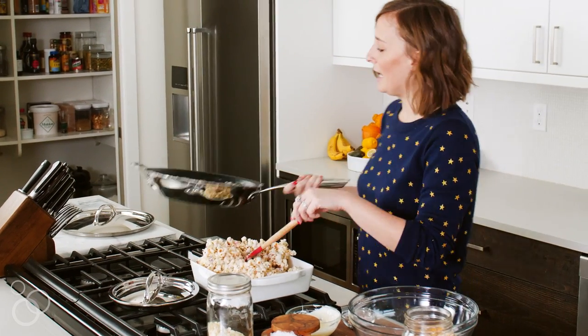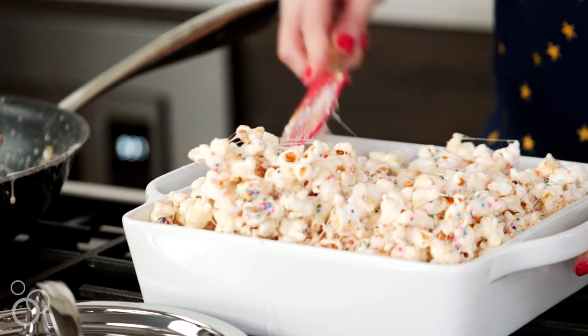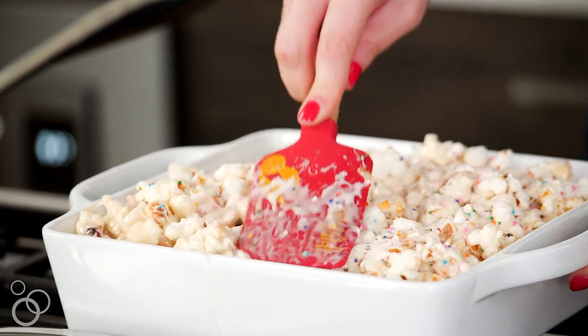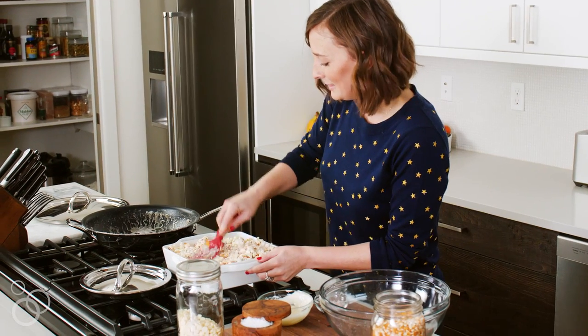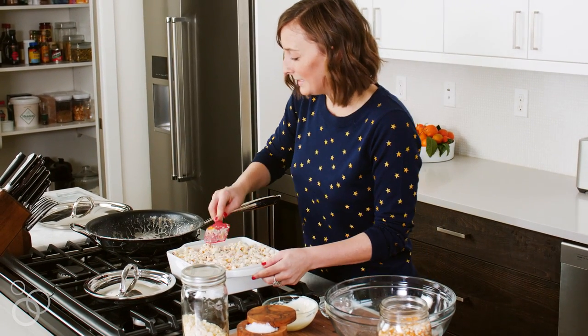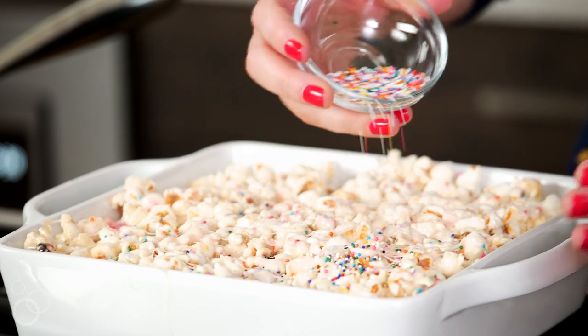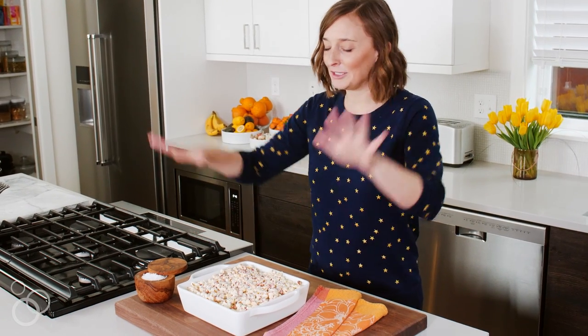I may or may not lick that clean later. Let me just flatten all this out and press it down as you're flattening it, so you have a really nice dense marshmallow bar when we cut these open. Then the last thing — we're just going to sprinkle a couple more sprinkles on top, because more is more. These have chilled for a couple of seconds; you don't want to chill them too much because having that nice warm marshmallow is so good.